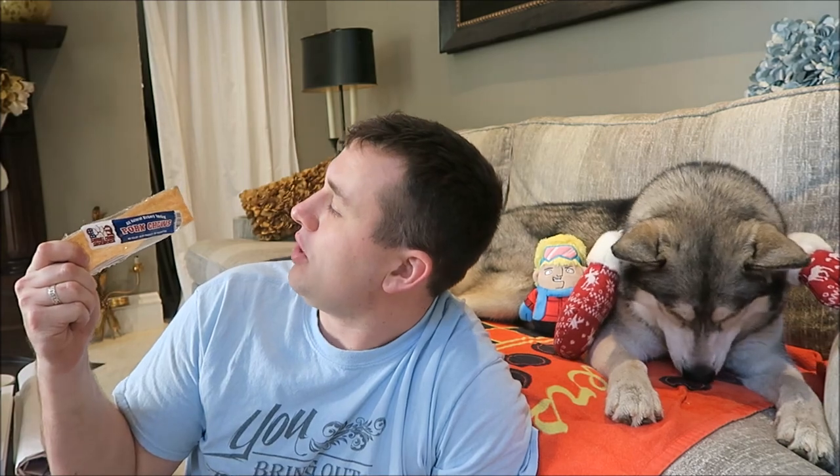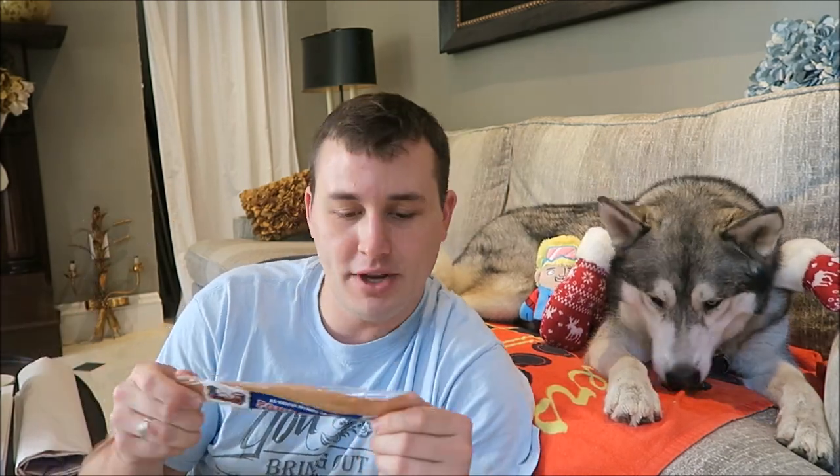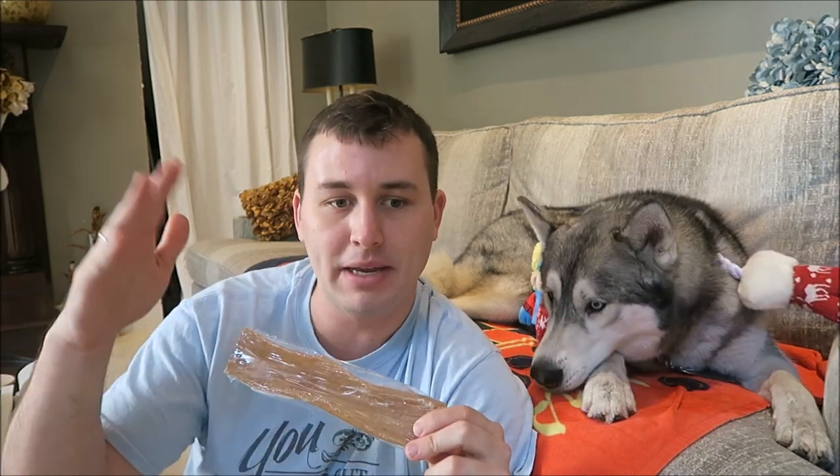The next thing in the box is going to be the chew bone, and that is going to be this Pork Chews All-Natural Hickory Smoked Salmon Creek Smokehouse. You just give it to your dog. Usually you put a towel down, or have them eat it on tile or wood, so they don't ruin your carpet. But I'll give this to Nook a little bit later.